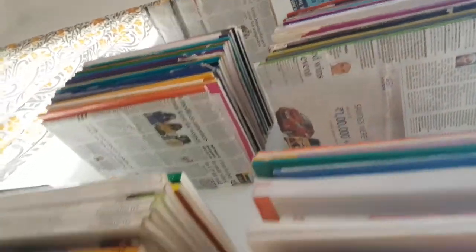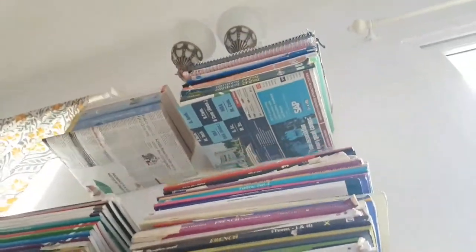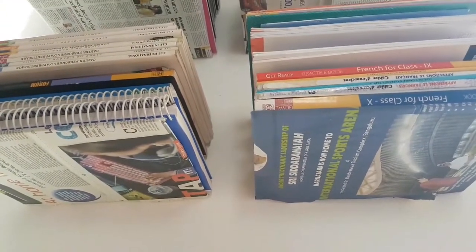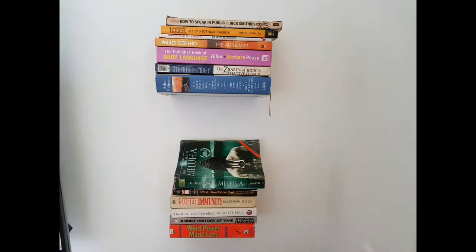Each book pile weighs around 2 to 3 kgs, so this will not fall — it is stable enough as long as you are not going overboard with the weight. This is also a space-saving idea. In just 15 to 20 rupees, you have a bookshelf of your own.